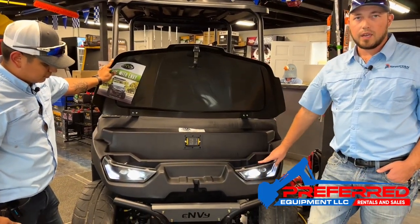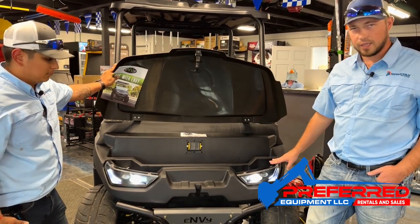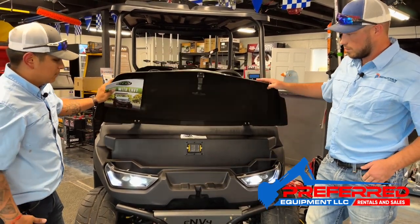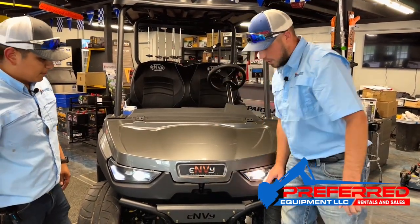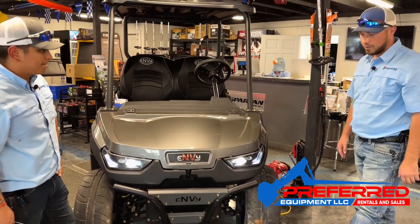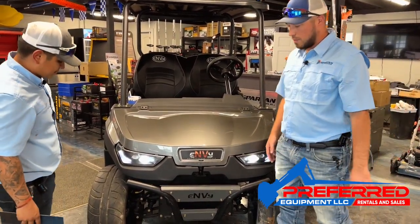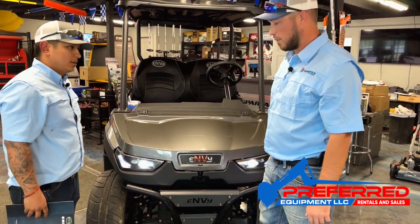You have automotive grade headlights on the front. They have high and low and running lights as well. This bumper is an aftermarket bumper that you can add on — it does not come standard, but I would say 99% of NVs come with that bumper.